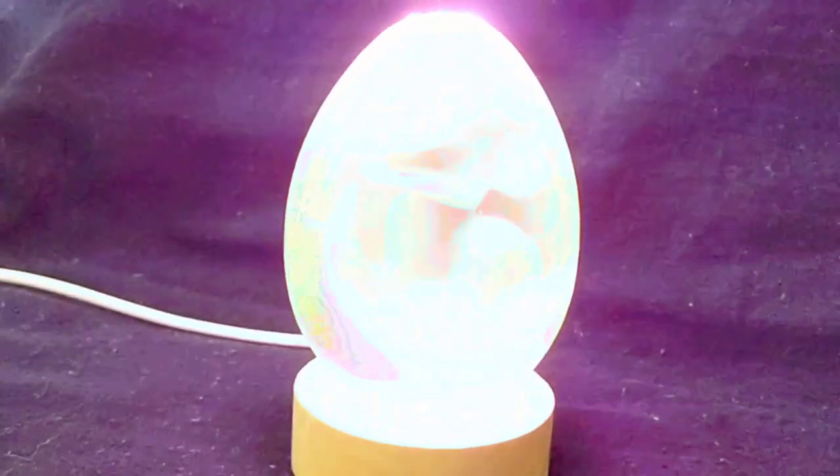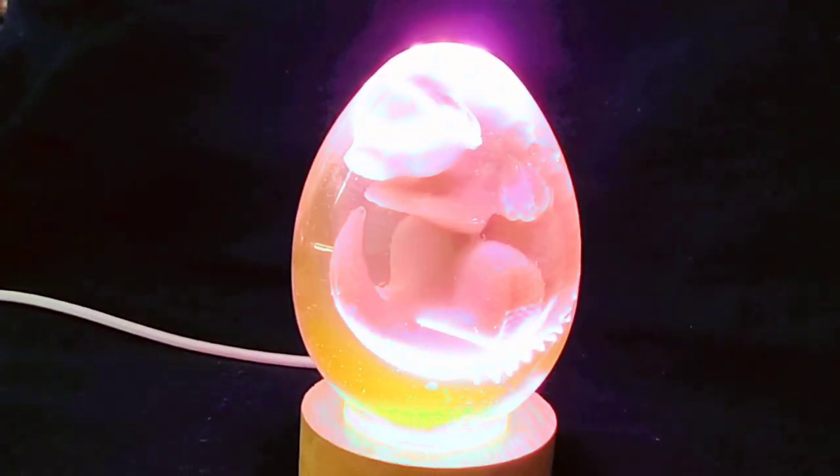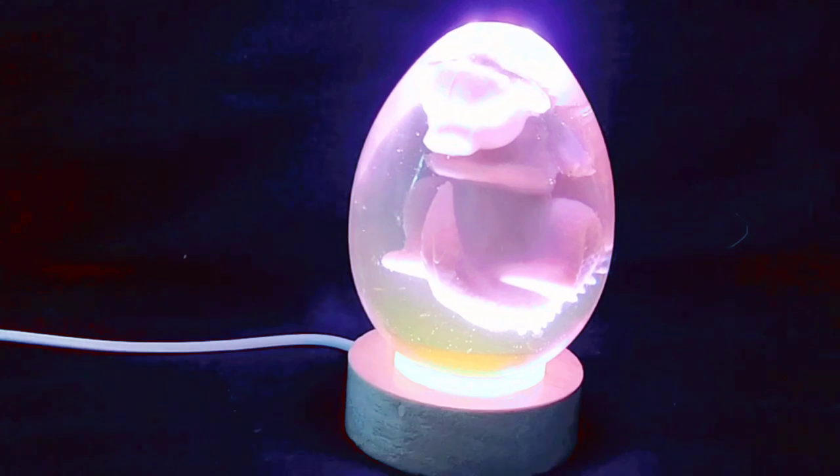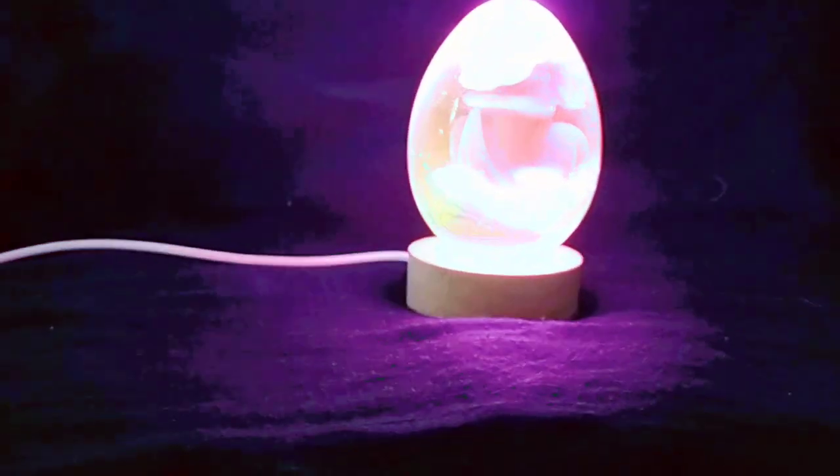A big thanks to my oldest child for helping me film this, turning the lights on and off when requested — it really, really helped.